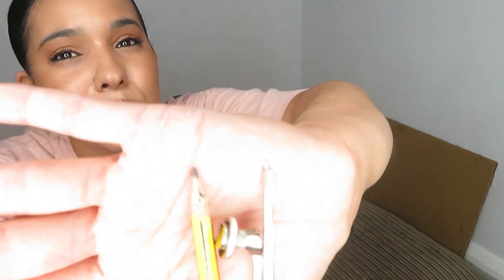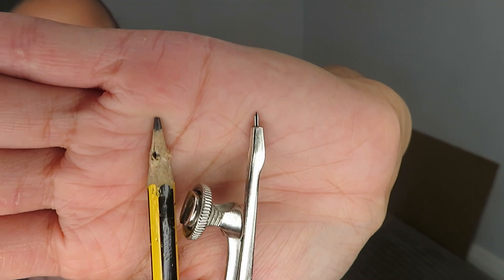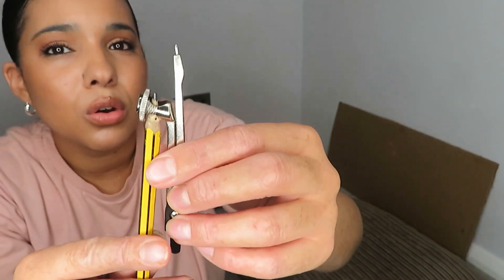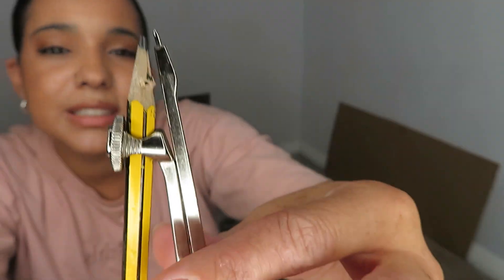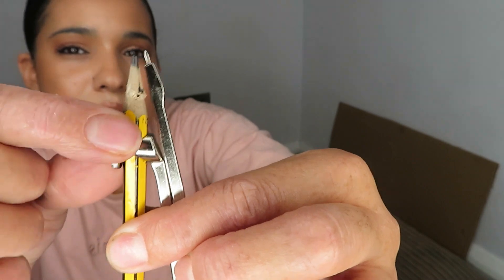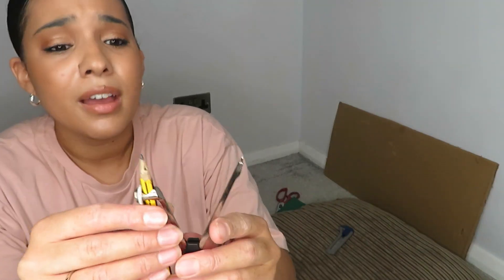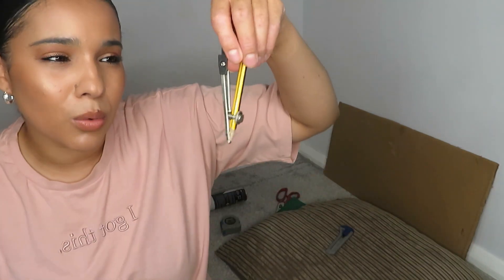I'm going to start off by showing you how to use your compass. You need a pencil that's already sharpened — mine could do with a little more but I can't find my sharpener. On your compass you'll have a circle — put your pencil through it and make sure the tip of your pencil and the sharp point of the compass meet up. Once they do, tighten the little wheel to hold your pencil in place so it can't fall out. Once that's done it's all set up and ready to go. You can just open and close your compass like this.